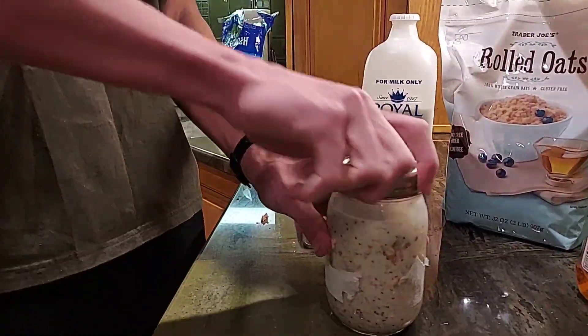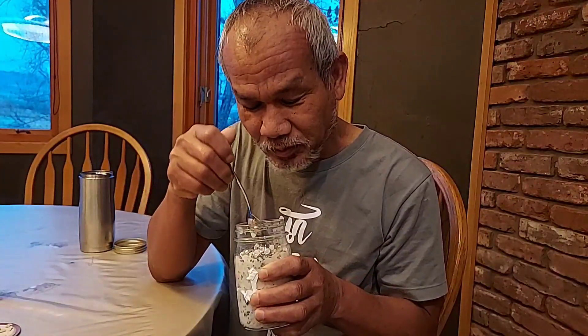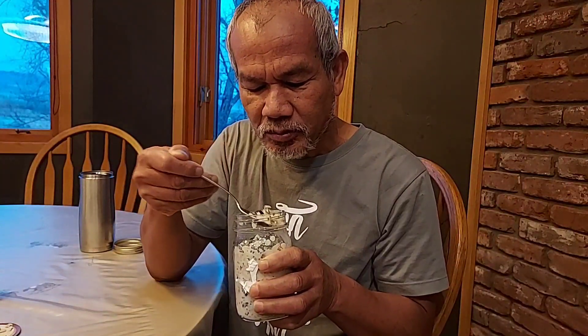I love the taste, it's so good. At first I thought it was going to taste very bad, but actually it's so good — it's better than cooked oats. Because if you don't cook oats very well, it's mushy and not very yummy. But this one is so good.